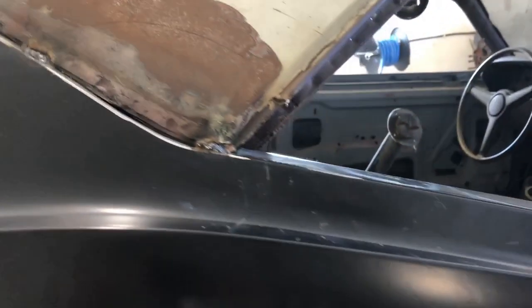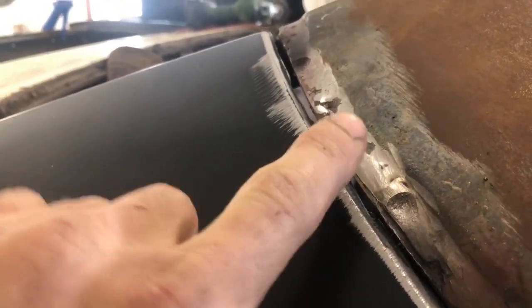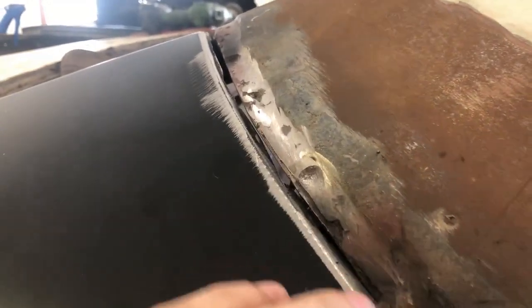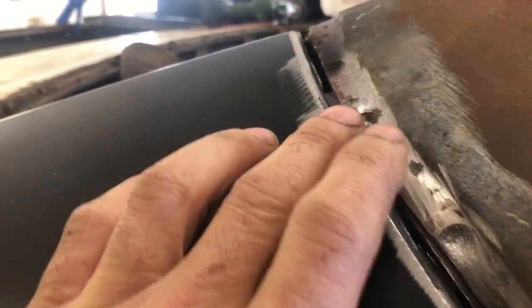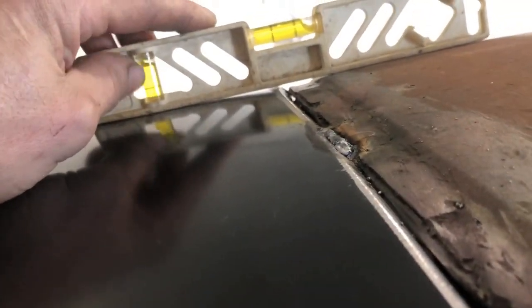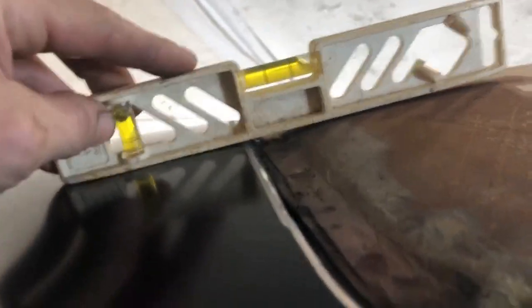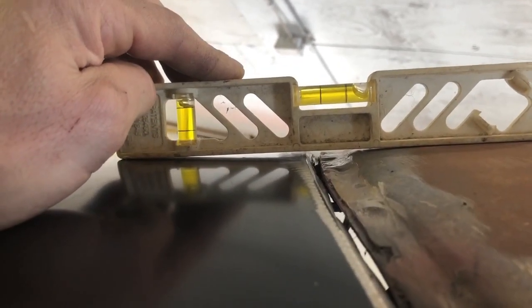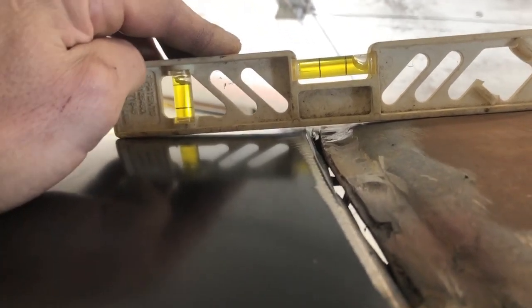We've got the quarter panel tacked into place — threw a couple of tacks down the door jamb. What I want to focus on right now is making sure this is nice and straight so we minimize the amount of body filler we have to put in here. If you notice there's a gap — there's a lip that went under the roof panel. I'm going to eliminate that because I don't want to distort the roof panel too much. We'll put a strip of filler in here and weld this up. I'll put my straight edge on and looking down in here there's a little bit of a gap, so we'll move and manipulate this.